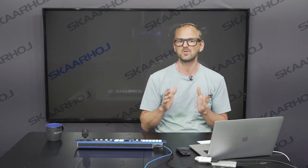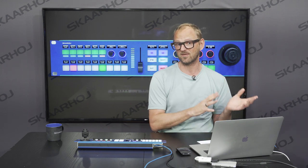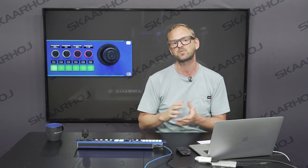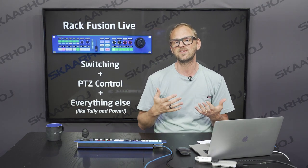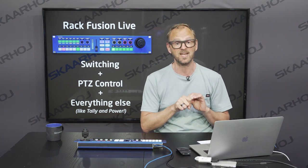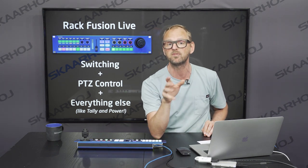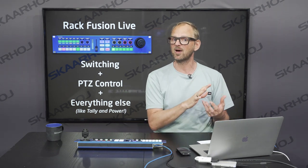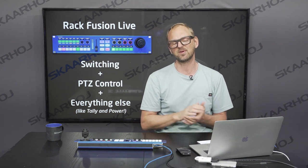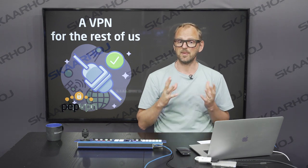That means VPN, and I was on the lookout for a VPN for the rest of us. I think I found some great solutions which I want to share with you. I want to use the RackFusion Live, which has two parts: a vision mixing part and a PDC part. We'll look at how this product can help us with switching, PDC camera control, tally, and networking — and also turning on and off equipment remotely using NetIO network control power devices.